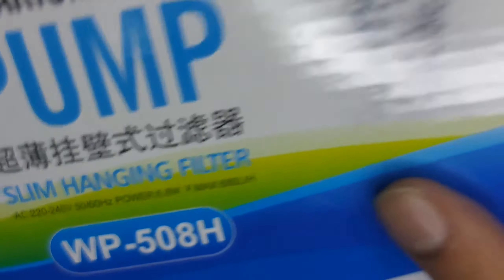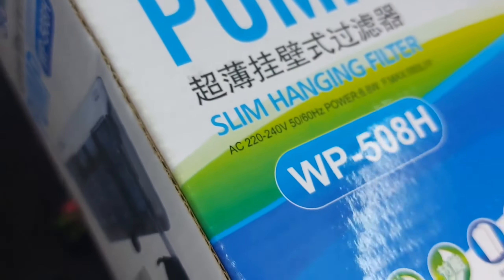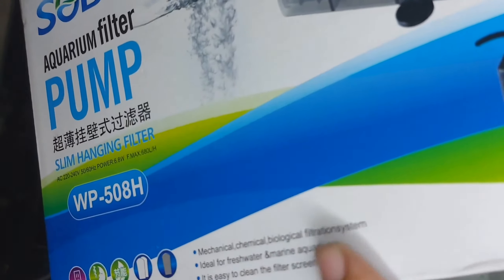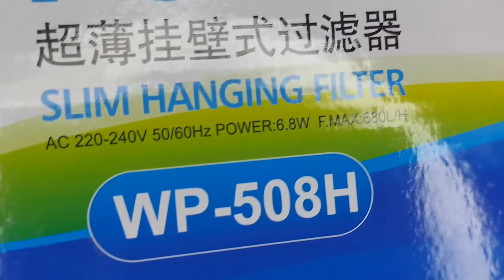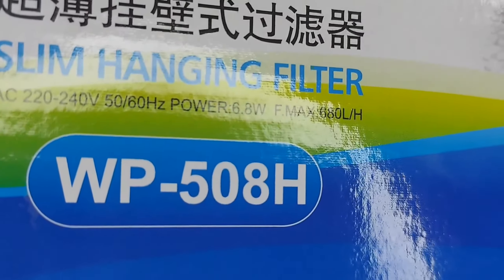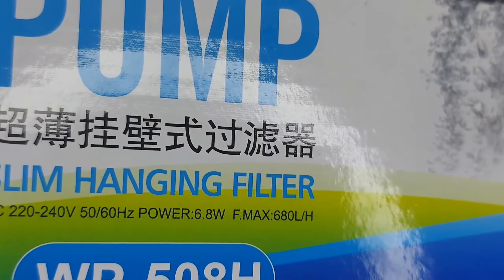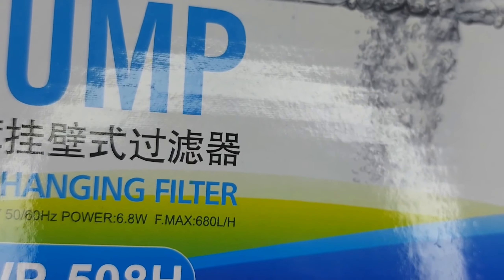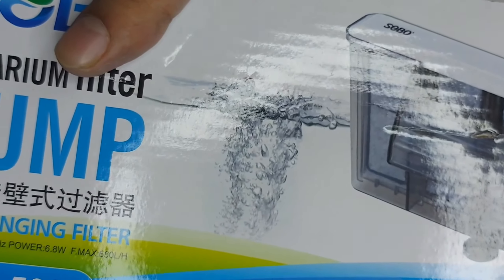There's not much else on the box apart from the labeling and the same information. Here's the size: 50mm and 28mm. And here are the details — the motor description: AC 220 to 240 volts, 50 or 60 hertz, and power is 6.8 watts. The maximum flow is 680 liters per hour. Let's begin the unboxing.